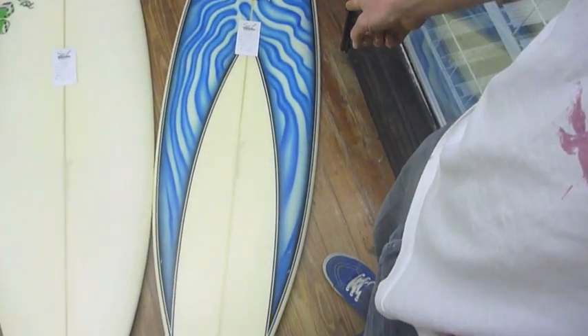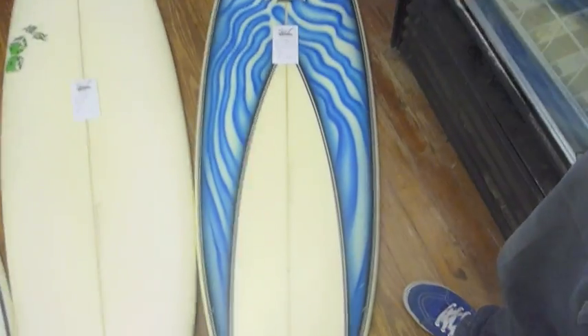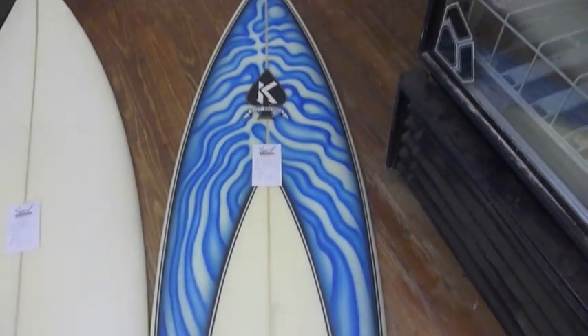This model here is the Squish — it's like the small wave shortboard for Kecheles, similar to the Flyer of Almera. This one's $510, going at $299.